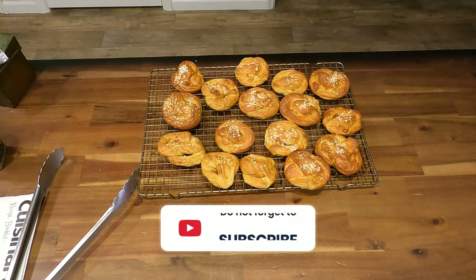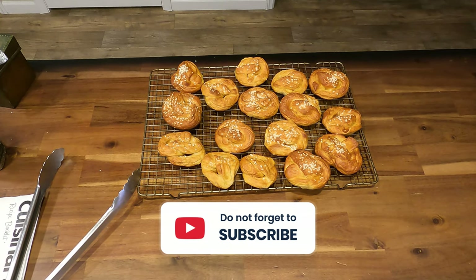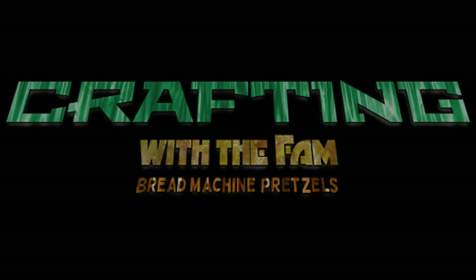Thank you for watching and please don't forget to like and subscribe. And if you really enjoyed this video, please give it a thumbs up as this really helps me out a lot. Thanks again.